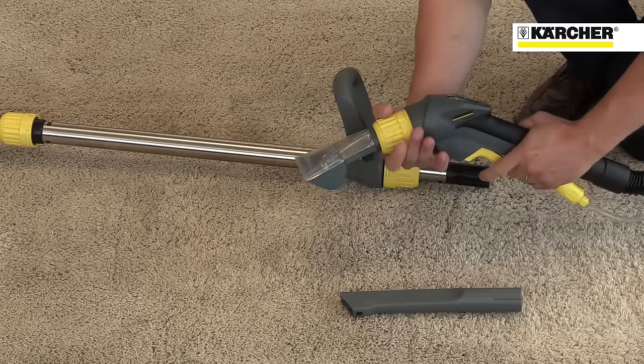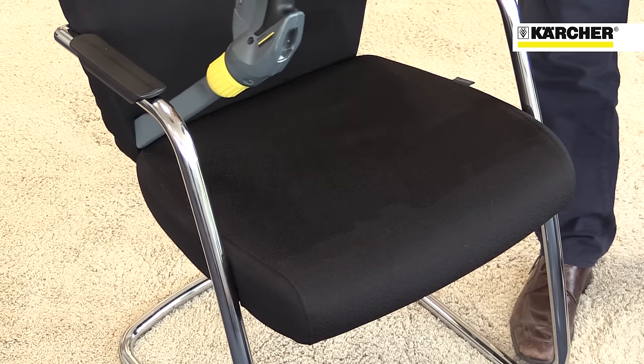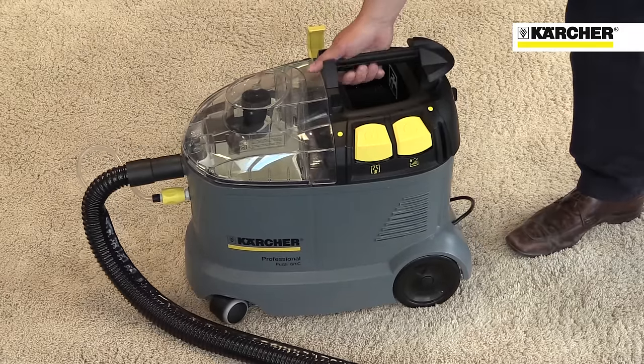Tools are extremely easy and quick to change, and the optional detail nozzle is perfect for chairs. The carry handle and large wheels make transportation from one job to another easy.